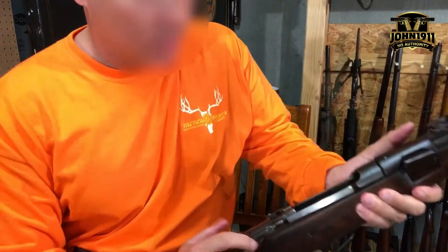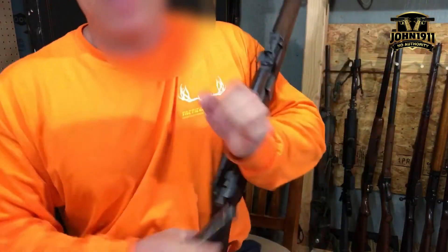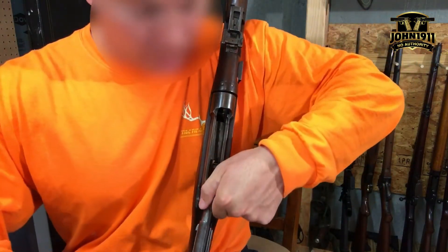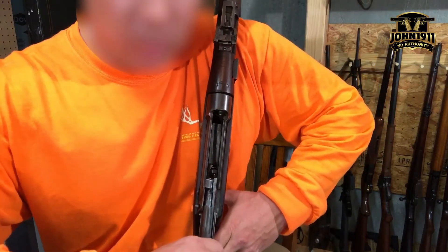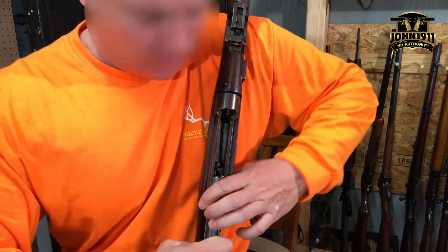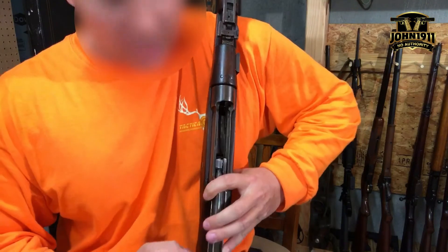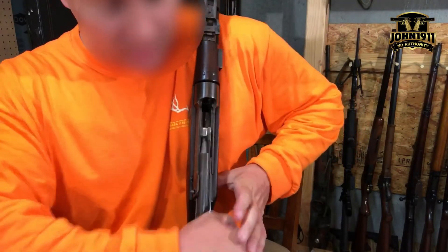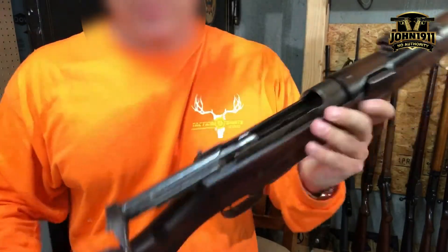Let's do it again. Place it into the rear of the receiver — okay, it's holding in place. Pull the trigger to get it over the sear. I told you it was going to be a cluster: you have to hold the trigger AND push down the bolt release at the same time. That overrides everything and gets the bolt seated.